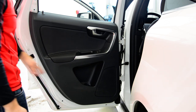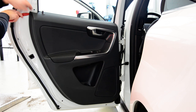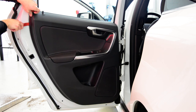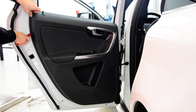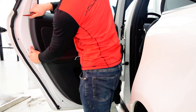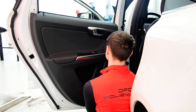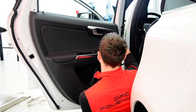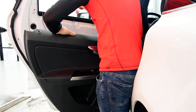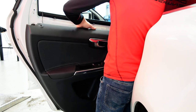After that, you usually start with the bottom, but in this model you can start anywhere. Put your plastic tool on the edge to make some space to get your finger in. You have two cables — one for the speaker, one for the switch.